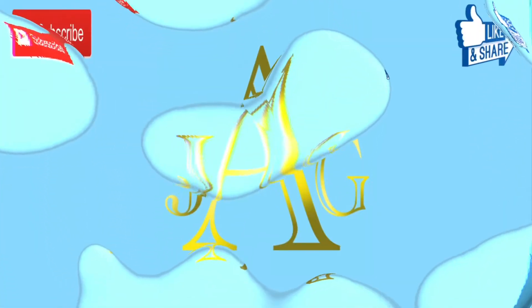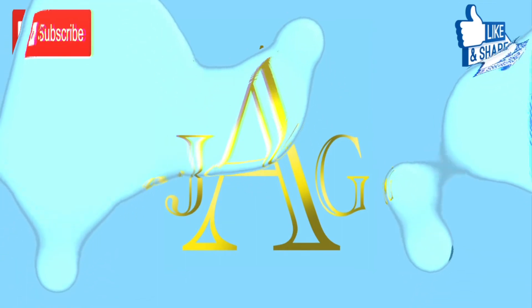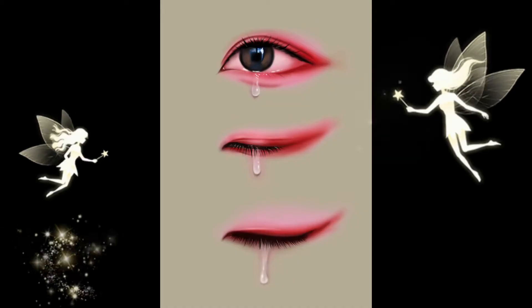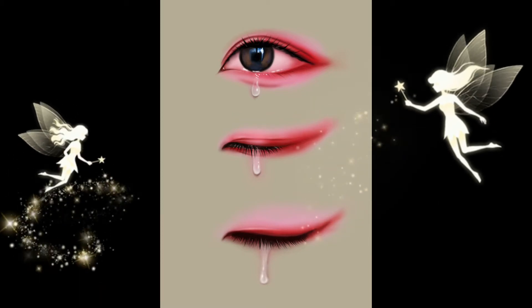Hi everyone! It's the older sister of the JAG family. Today I am making a video about the drawing process of three realistic eyes. So before we start the video,